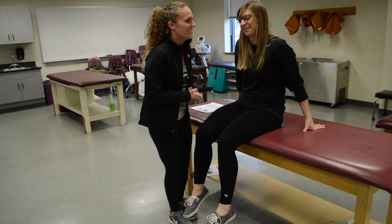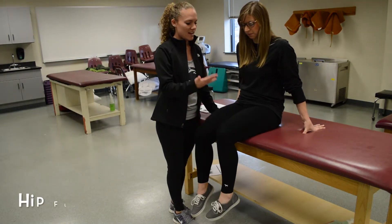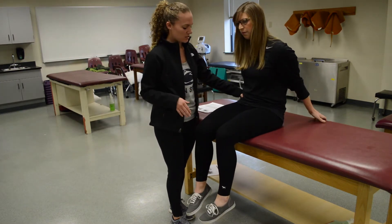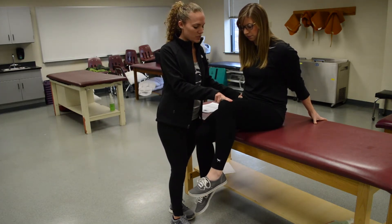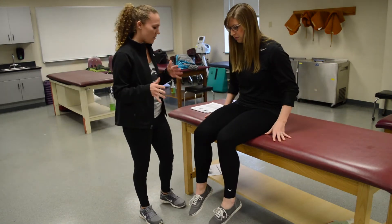For hip flexion, you're going to have your patient bring her knee up to your hand. Since she can do hip flexion, that's at least a three. To test her, you're going to stabilize the opposite hip and have her do the same motion — don't let her push down and don't let her bring her leg down. That would be a five or a four.